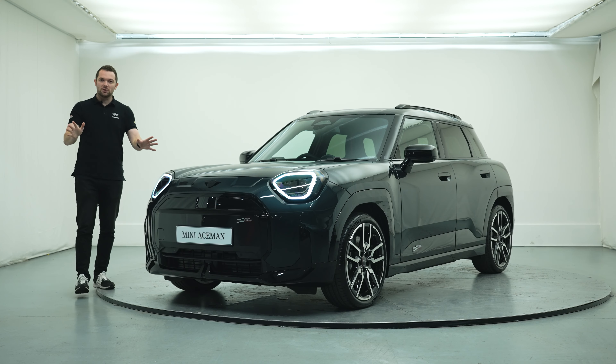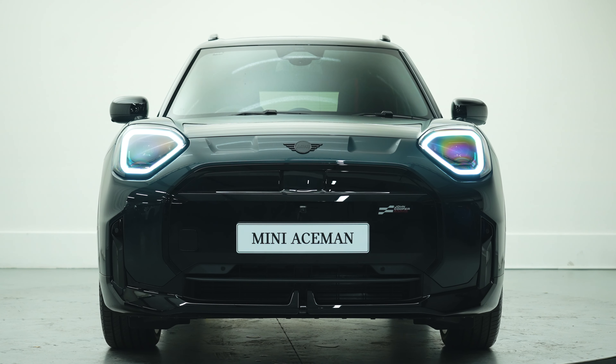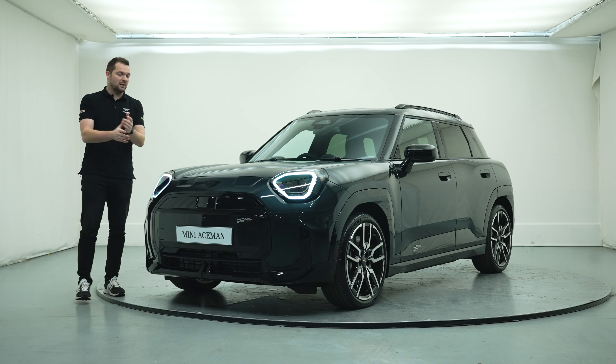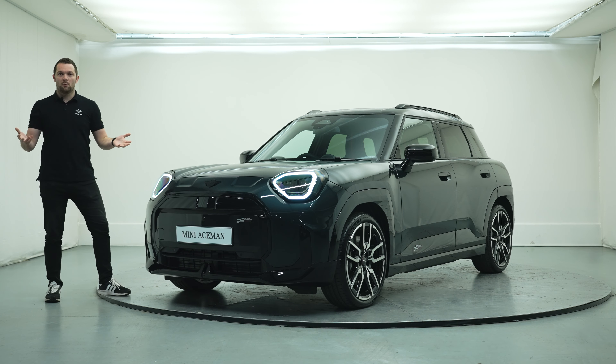Welcome back to the channel. Today we've got a really exciting video because this is the brand new Mini Aceman. At time of filming the Aceman is available in a host of different specification levels and performance. We've got the E, the SE and the John Cooper Works, all with varying ranges and performance figures.